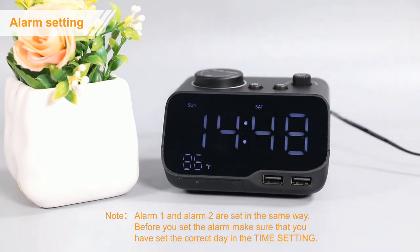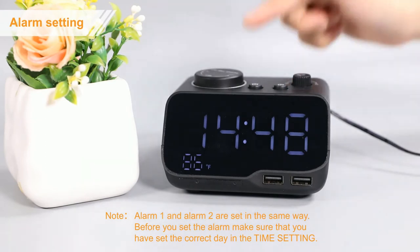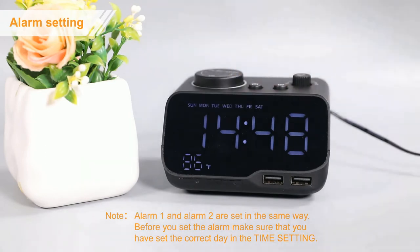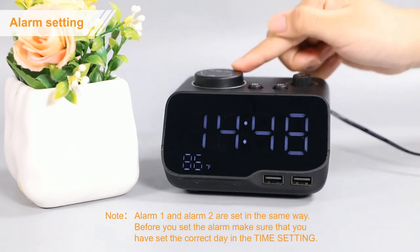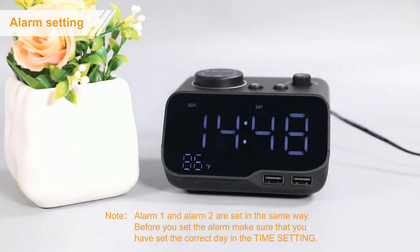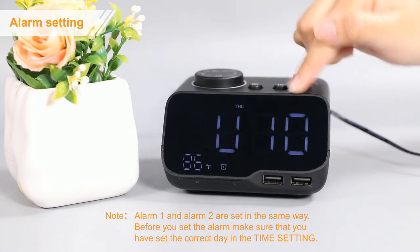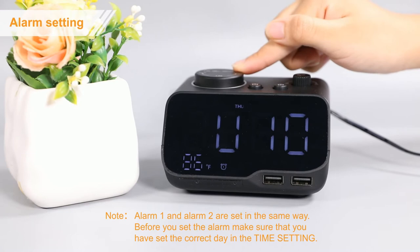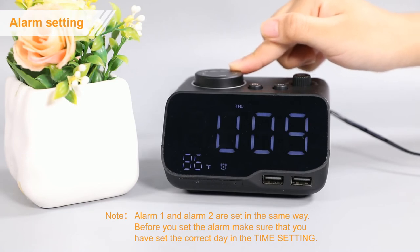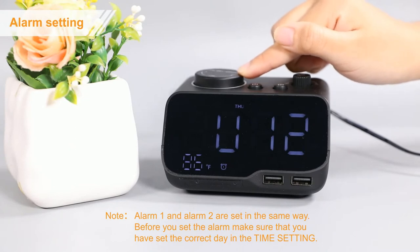Secondly, press the alarm 1 button again to enter the wake-up date setting. Rotate this button to choose from Monday to Sunday, Monday to Friday, or Saturday to Sunday. Thirdly, press the alarm 1 button again to enter alarm volume setting. Rotate this button to adjust the volume from 8 to 16 levels.